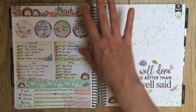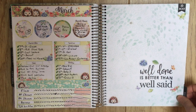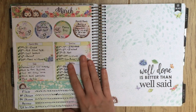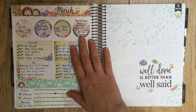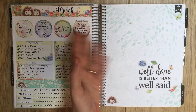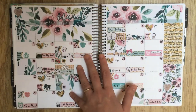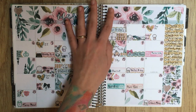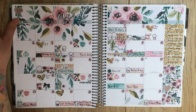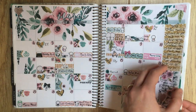Then we have the March notes kit, also from Oodle My Doodles. I used it but I didn't necessarily need it - I used it mostly because the page was there. I did like the hedgehog theme decoration though - it was fun. Then we have the March monthly kit - I think this is from Isabel the Owl. It's not my favorite format and I didn't find it super functional, but that's that.